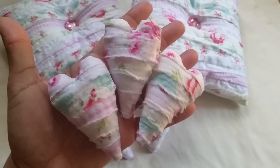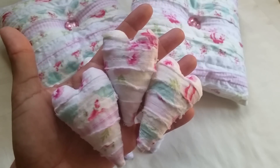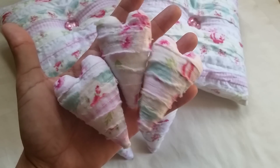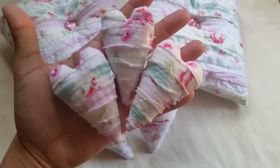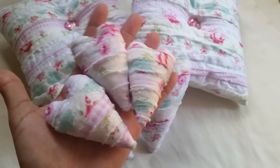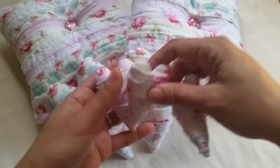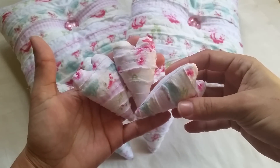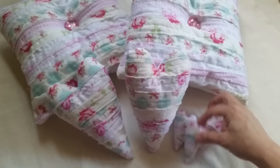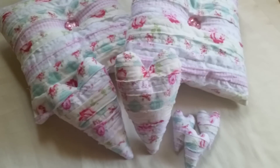As you can see, I use every piece of the fabric — I don't waste anything. I love how these turned out. You can put them as a gift when you want to share the love.